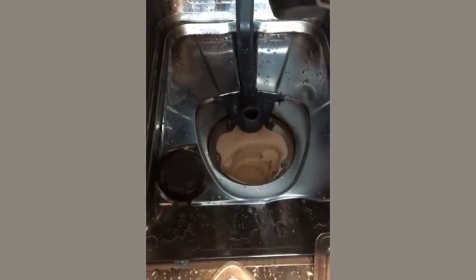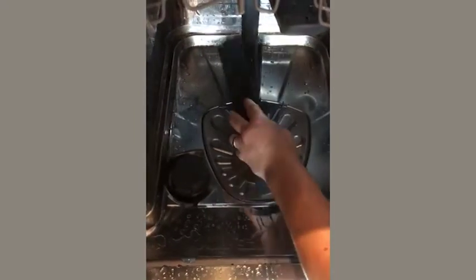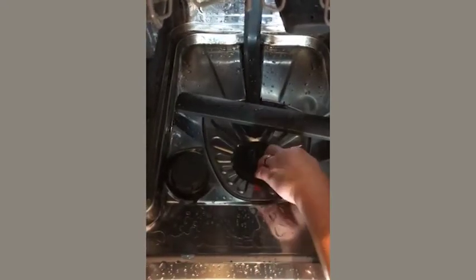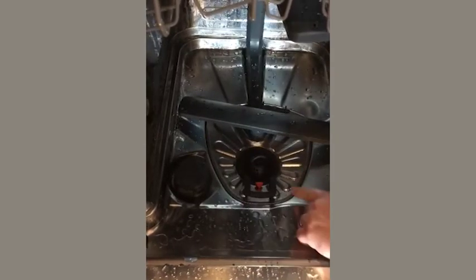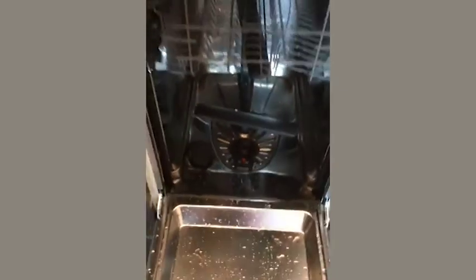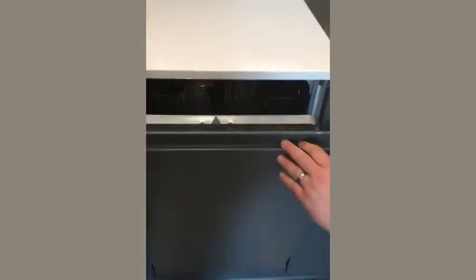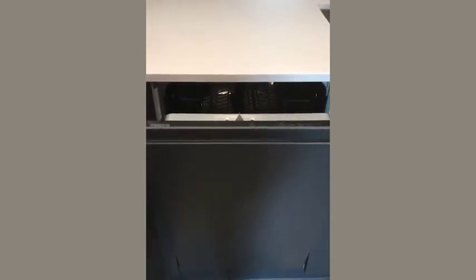There's nothing more you really need to know other than that. So doing everything in reverse: pop that back in, that spins, and put this back through into the circle and lock. The two orange triangles just have to meet together and it's in the lock position. That is the basics of the dishwasher. I'll just quickly close it. Okay, I hope that video was of use — thanks, and see you on the next one.